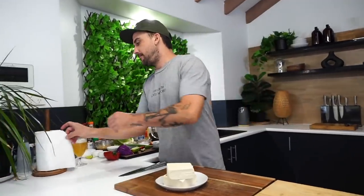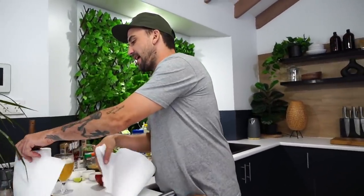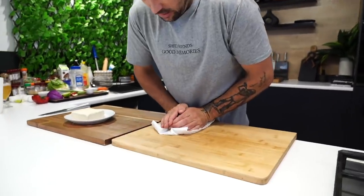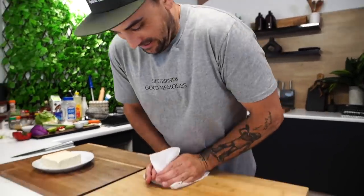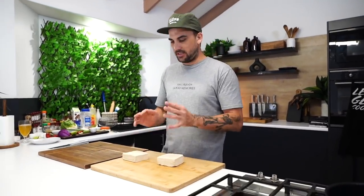Let's get into it! Fresh out of the packet, you want to get as much moisture out as you can. If you've got a tofu press, you're on. I've already done these earlier. A better way is to actually freeze them, wait for them to defrost, and then press it all out, but we're not doing that today. Just gonna press these out.